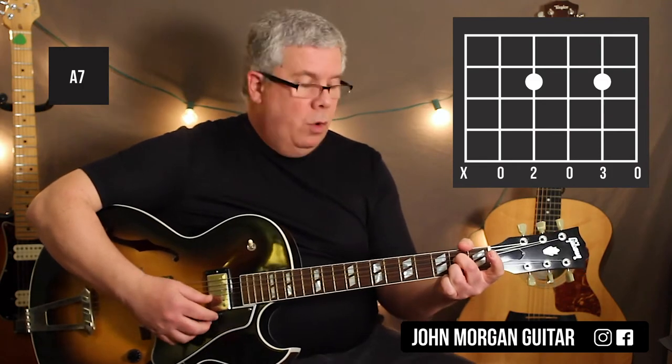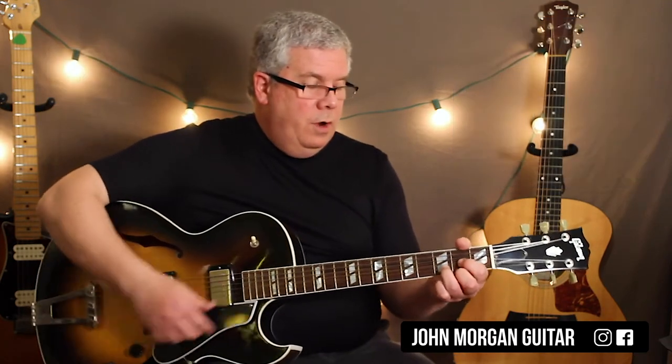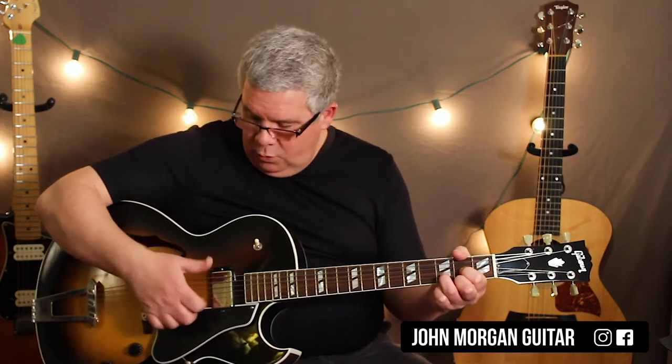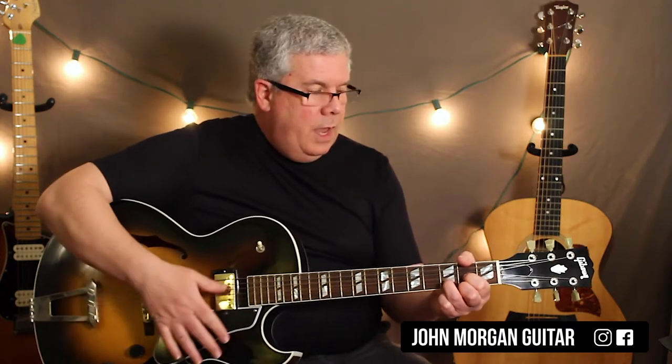I'm going to mute the 6th string on both of those. If you're a beginner, you might have a tough time doing that with the thumb — I just kind of lean into it just slightly. So don't worry about it so much, just try to avoid it with your strum. I'm just going to use my thumb today. You could use a pick, it doesn't matter.